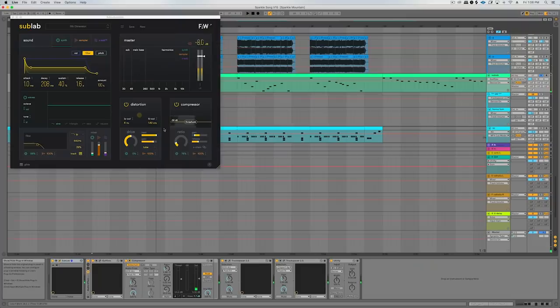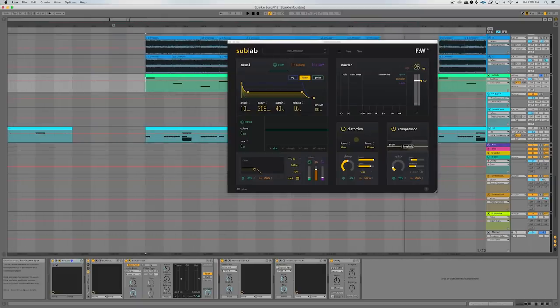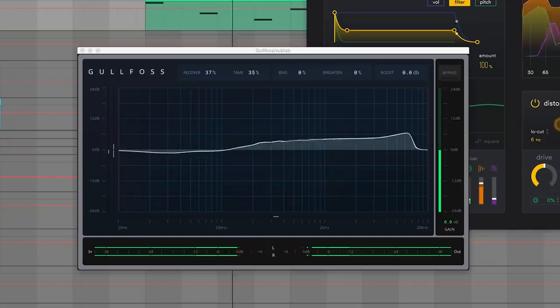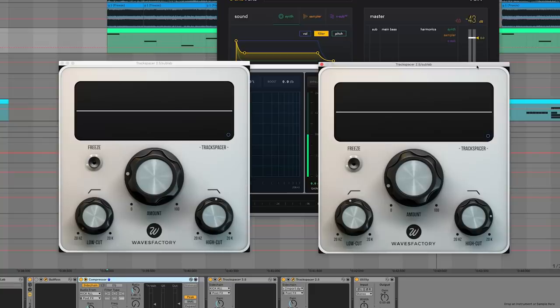Let's take a look at the sub next, which was all on Sub Lab with a preset that I tweaked a little bit. It's got a little Gullfoss on it just to brighten it up. Then I have various sidechains on here, also a Track Spacer to sidechain within certain frequencies — so it's making room for the kick and making room for the vocal. And probably the sound that many people, including myself, are most excited about: the guitars.